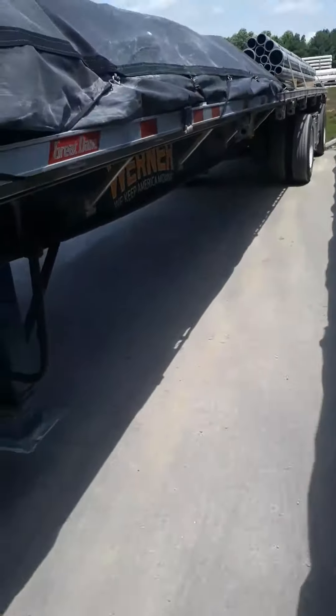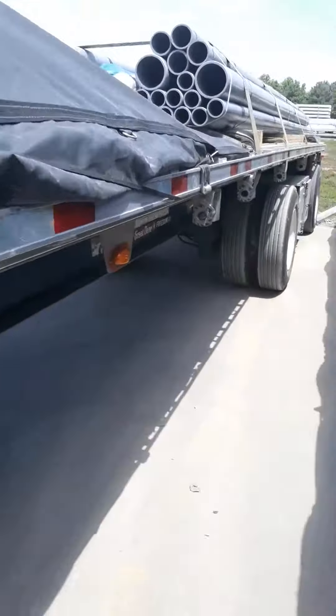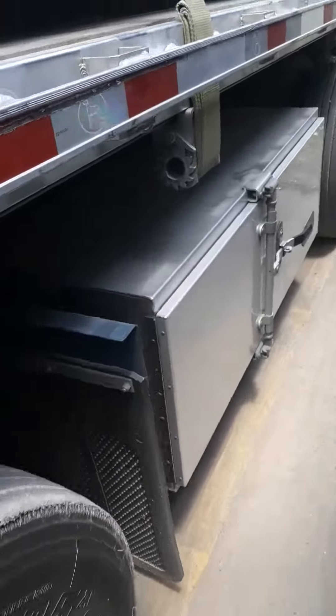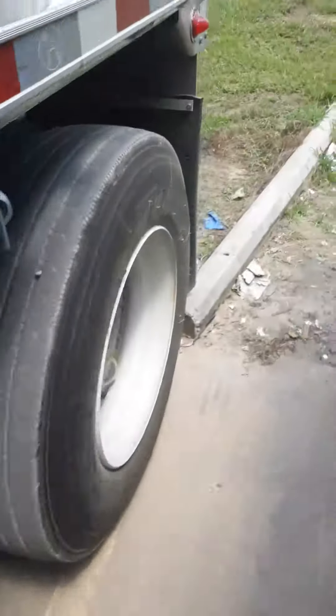To be safe, you always want to check your loads. I already checked the tires, checked my lights, checked inside — there's nothing up in there but a tarp. Don't need a tarp.